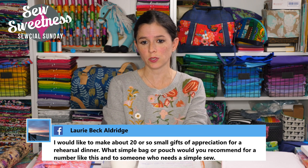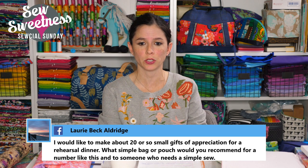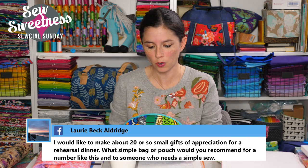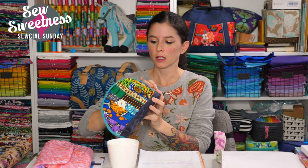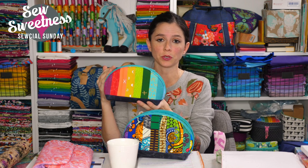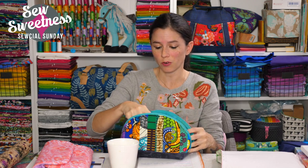Lori asks for a recommendation for about 20 simple gift pouches for a rehearsal dinner. I think the Persimmon Dumpling Pouch might be the fastest requiring the fewest materials — you just need a zipper, it comes in three sizes, and it's quicker if you make it in a solid fabric rather than patchwork. The Windsor Pouch, a box pouch, might also work. Both are free patterns with videos on my website or YouTube channel.